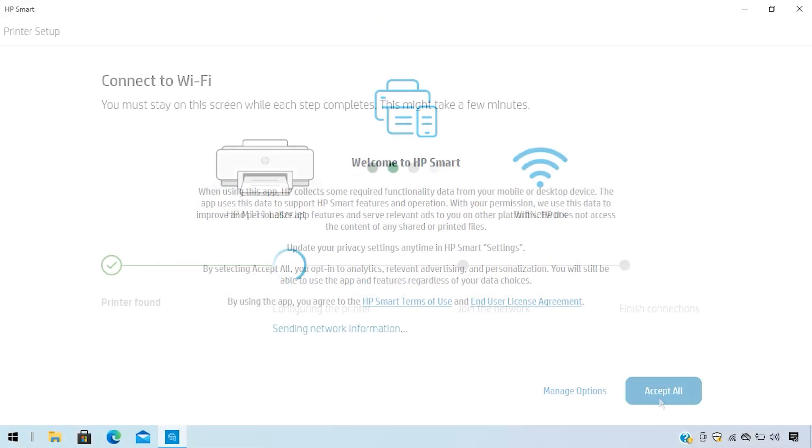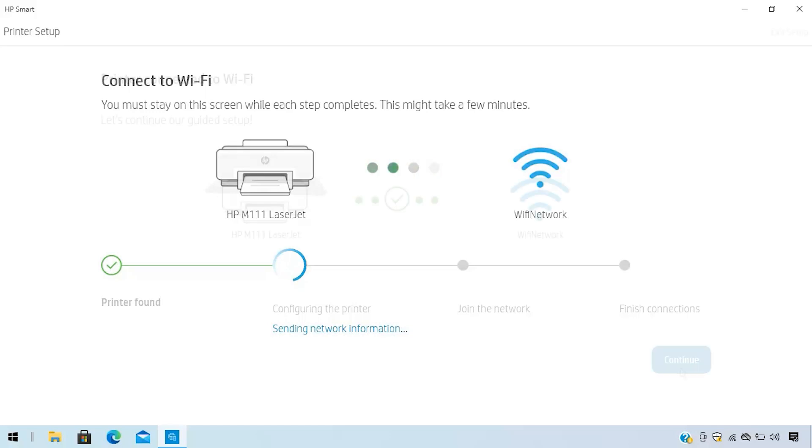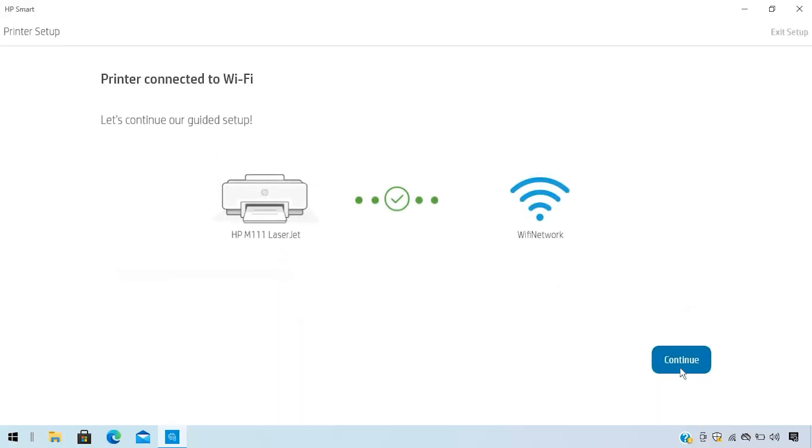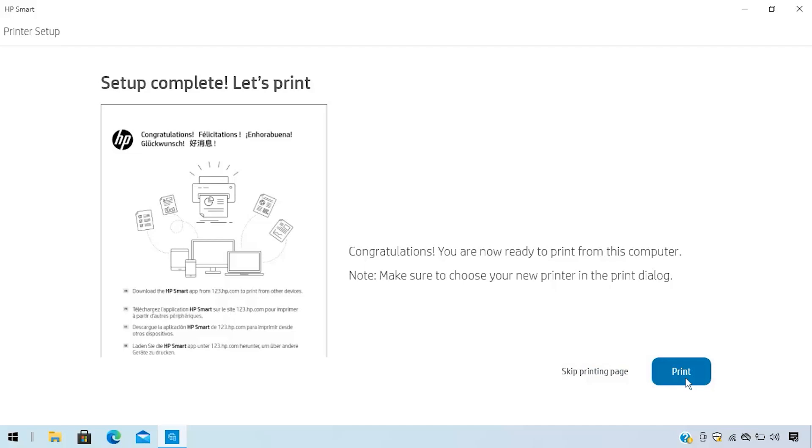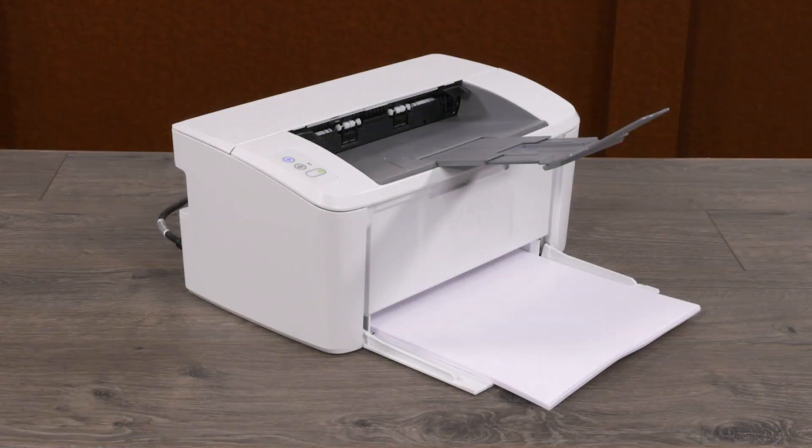Open the software and follow the step-by-step instructions to connect the printer to a wireless network. Create an HP account and, if your printer is an E-Series model, complete your HP Plus registration. Finally, follow the remaining steps to complete printer setup. You are now ready to print!